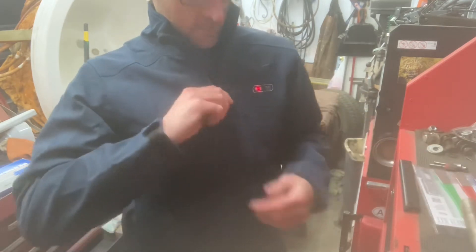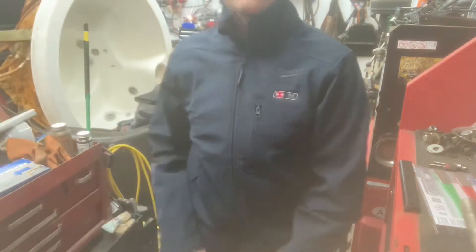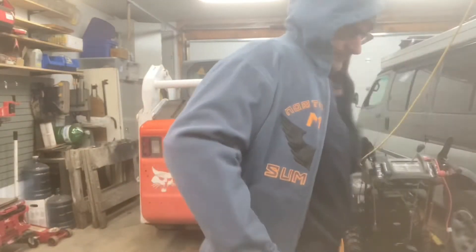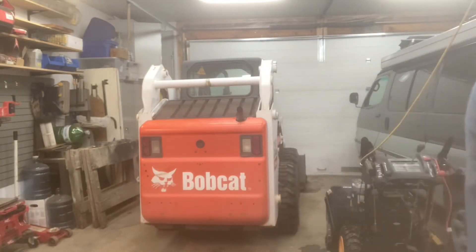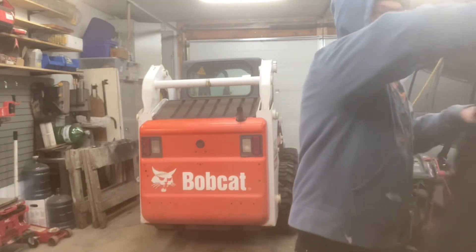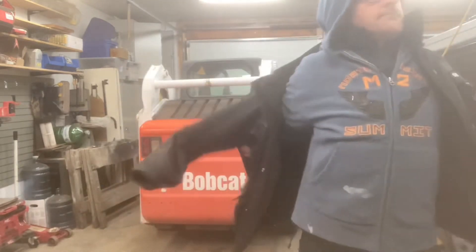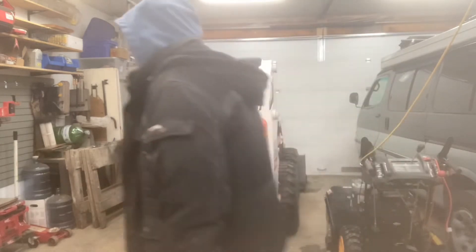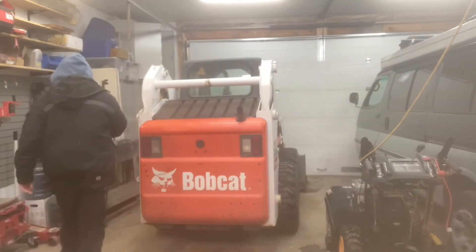Even though it's the smallest size they make, I'm still wearing a fleece underneath and it fits great. In fall or spring you could go outside with just a fleece and this shell, but since it's 37 degrees today, I'm going to put on a hoodie and a winter jacket on top of it and go plow some snow with the Bobcat.